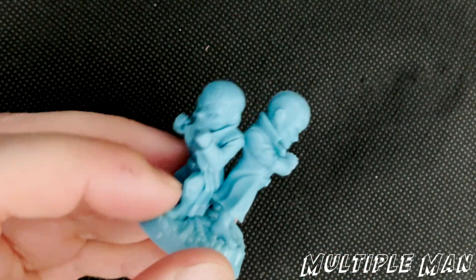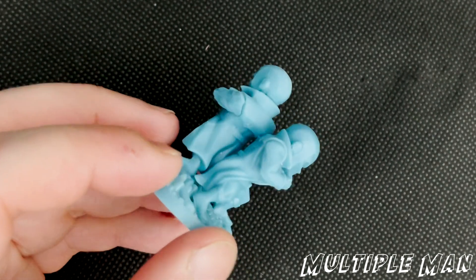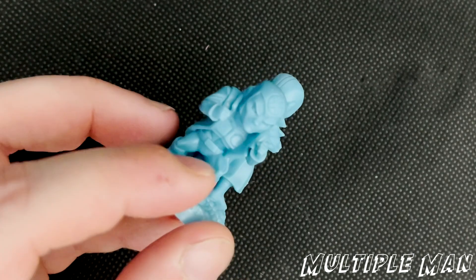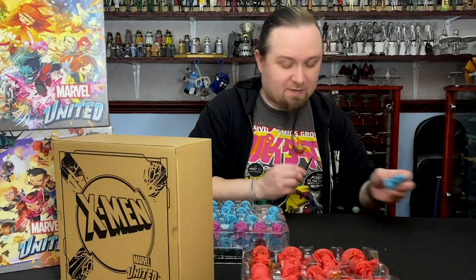Oh, that's cool — Multiple Man has two of the character on the base to show that there are multiples. That's really cool, I like that. It's quite a simple thing but that works to a really good effect. Both different poses, obviously.